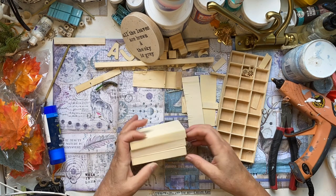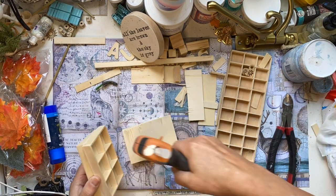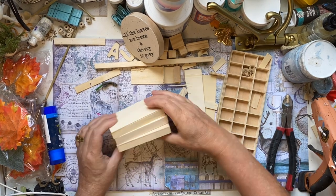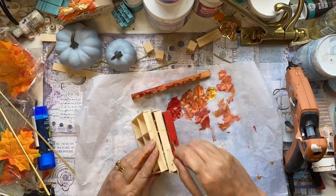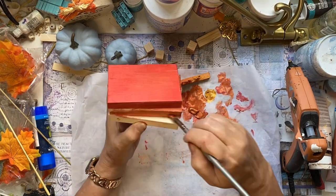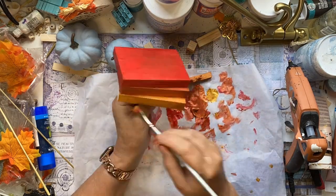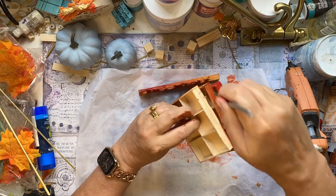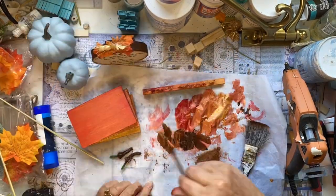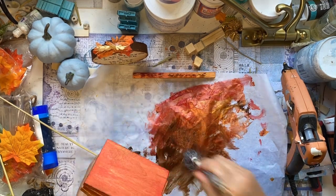I'm going to stack them on top of each other at an angle with some hot glue as well. Now we've got those colours out still from painting our autumn sign. If you're going to paint something you do it all at once — everything got put to the side until all the colours were there. Again using the rose, copper and gold, blending them a little bit and adding a bit of burnt umber to distress.